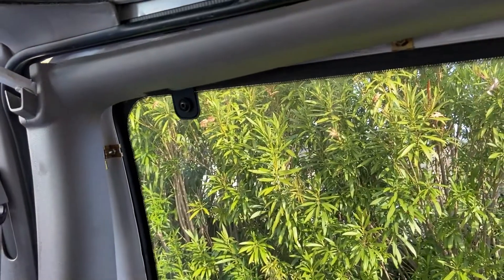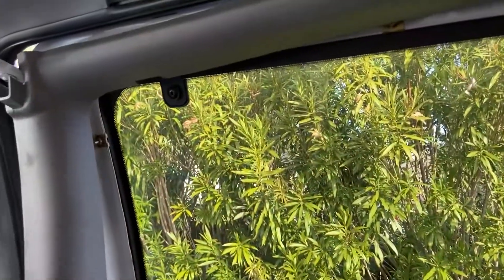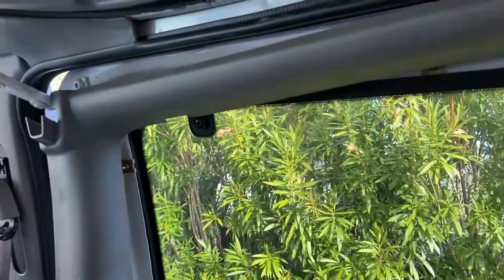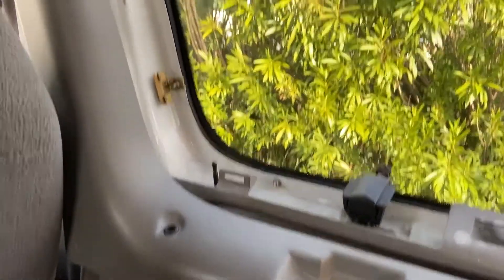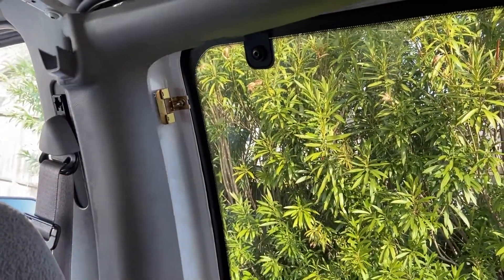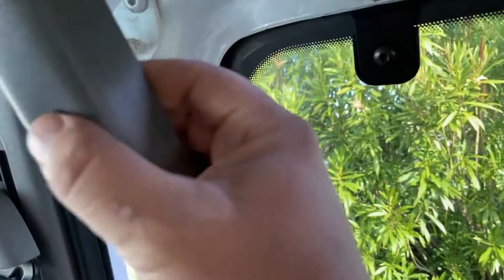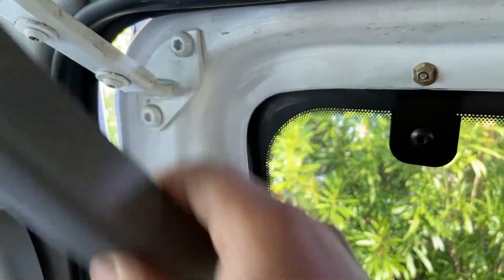We want to start inside the van here. I've got the door closed because you're going to need this sliding door to be closed. This top panel is going to need to come off first. It's going to come off with some screws and actually popping this thing out. This piece up here needs to come out — it's attached by a screw.